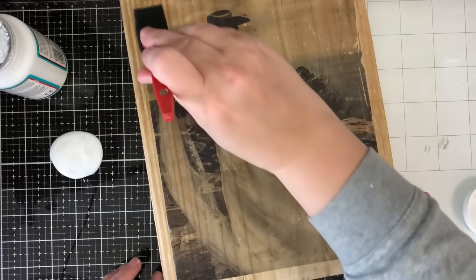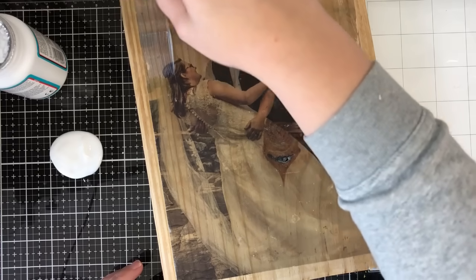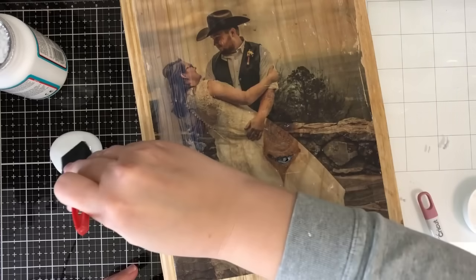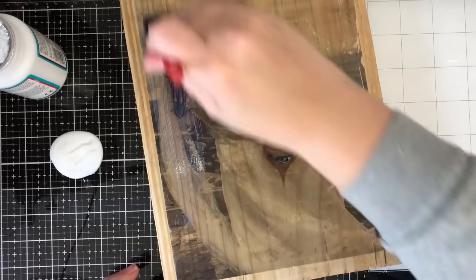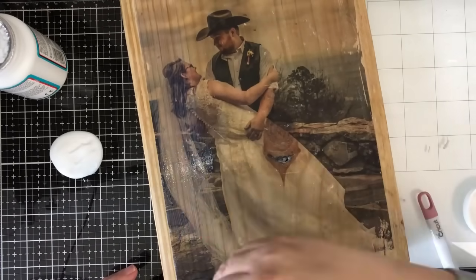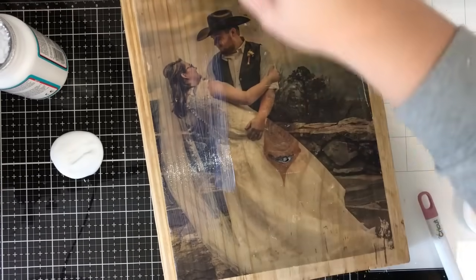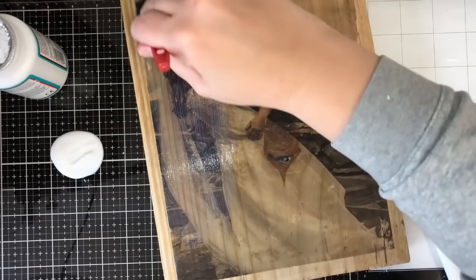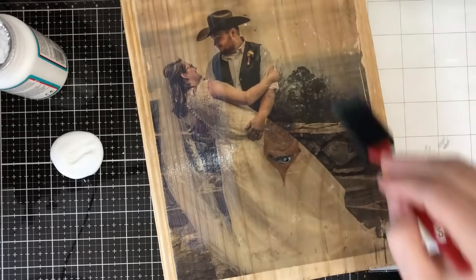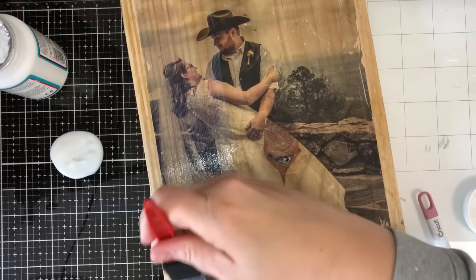Now that it's dry, I'm going to take the Mod Podge and go in nice even strokes, trying to stay on my picture. How it goes on is how it's going to dry, and it's going to be clear. They have Mod Podge that looks antique, but I think it's already antique enough. I'm going over it with that dishwasher safe Mod Podge in nice even strokes, just trying to get it all on here. If you notice whenever it starts to dry you'll see little white pieces, but when the Mod Podge is completely dry that's going to go away.